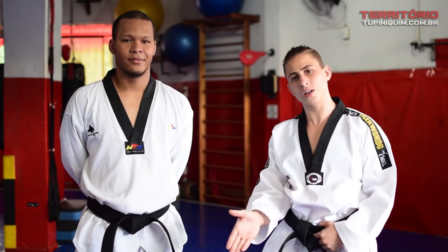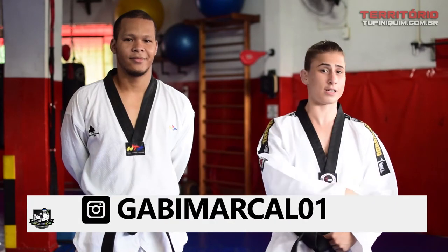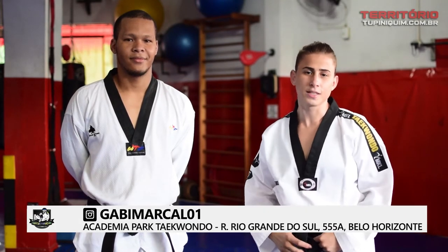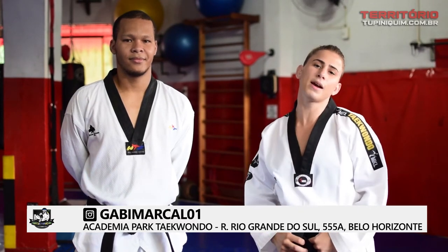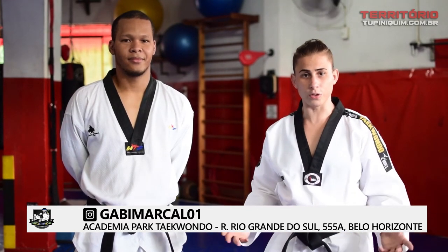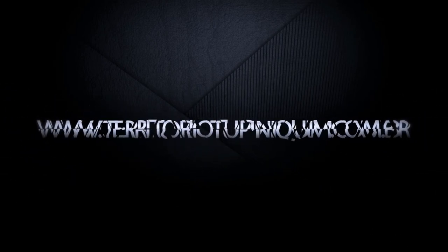Hey, Território crew! I hope you enjoyed the tip and the technique. If you liked it, don't forget to like and also activate the bell to receive all the other techniques and martial arts content here on the channel. If you want to know more about my work, follow me on Instagram at avimarcal01. And if you want to train Taekwondo with me, come to Academia Park, in the Centro de PRA. Bye!